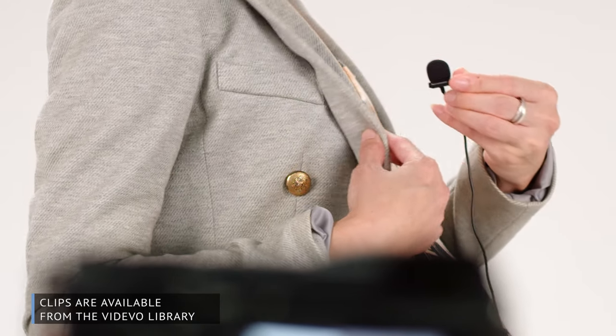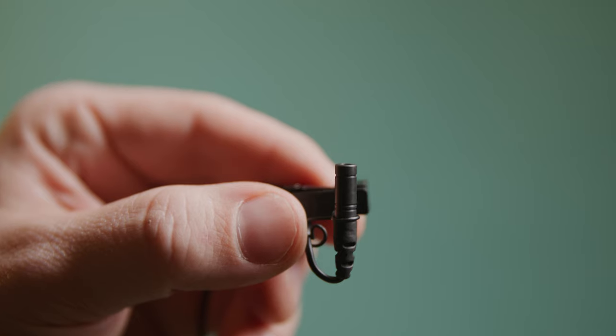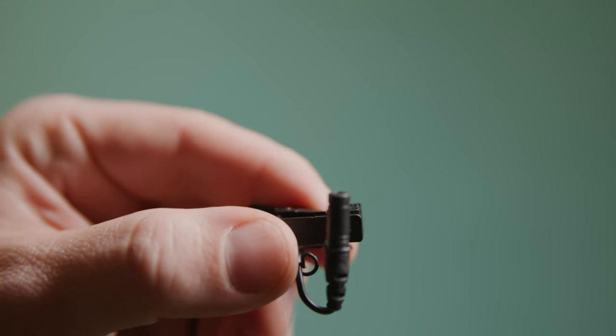One of the benefits of using a lavalier microphone is that once you have it set on your talent, you can kind of just leave it there for the duration of the shoot. As long as it's not getting obstructed or causing interference on the capsule, it should be good to go. The downside is, if you have to make any adjustments, you're going to have to stop the take, go near the actor, and fix the microphone.